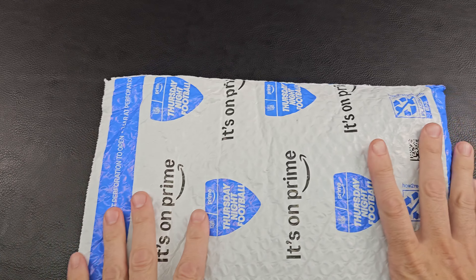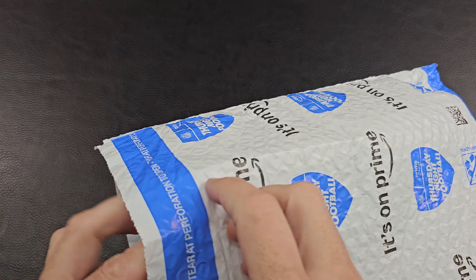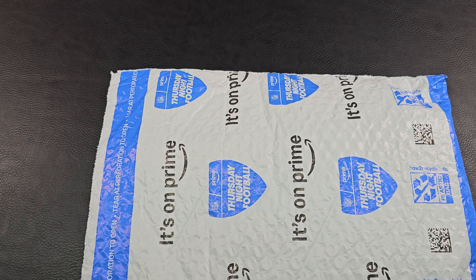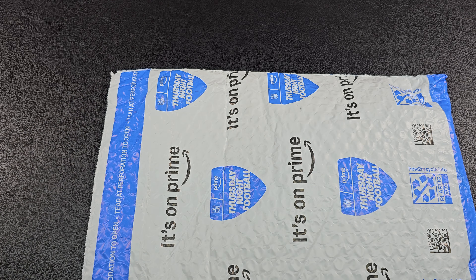Before we start, I'm not sponsored by anyone. I purchased this at retail price. I do these videos because I love discussing knives and sharing info and ideas with others. If you have any questions or thoughts, please feel free to comment down below.